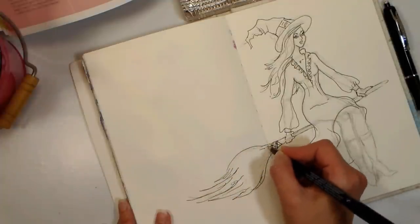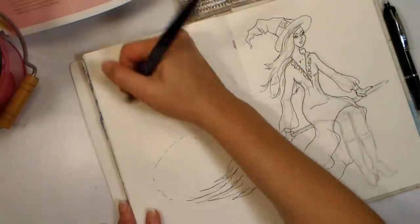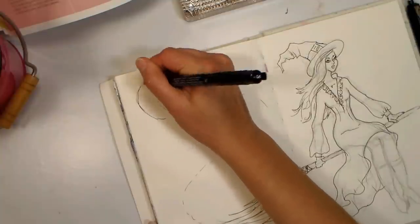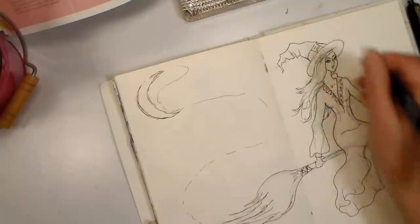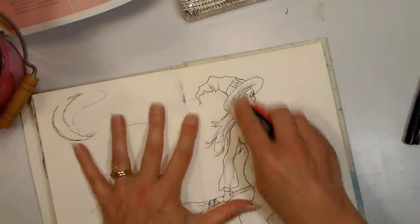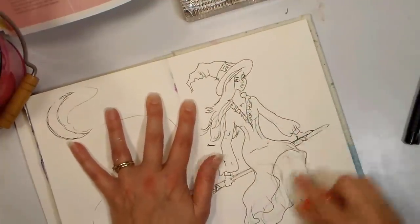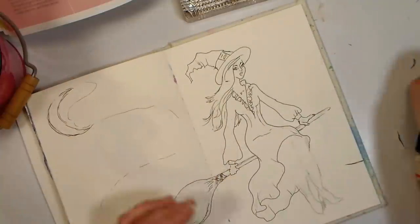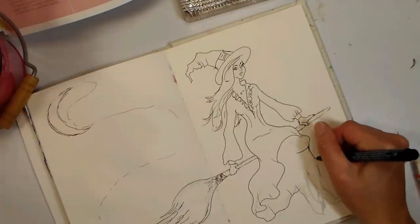I'm just inking the broom, and I thought it'd be nice to have a little trail of sparkles or something coming out from the broom, maybe a moon in the background. So I'm just kind of doodling here, making it up as I go along. Now I'm going in and erasing everything — but unfortunately I forgot that I hadn't inked the legs or the boots at this point. This would be me having a mini panic attack and grabbing my pen so that I could fix it.